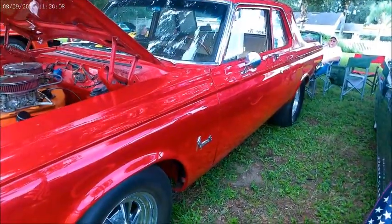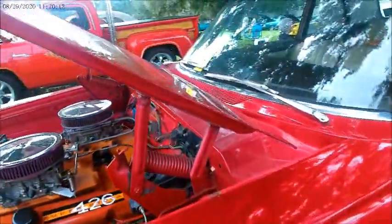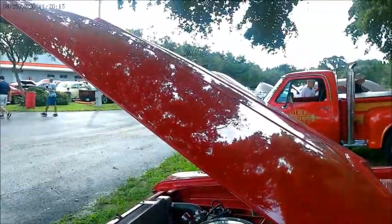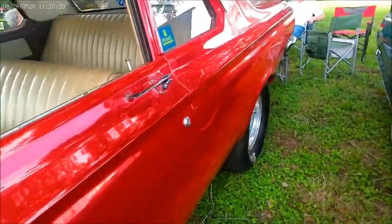Nice wheels. In a minute we're going to see a very nice interior.